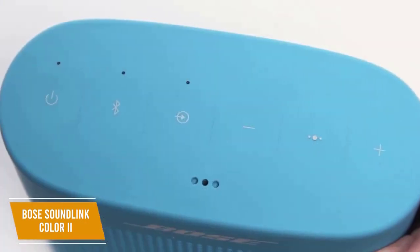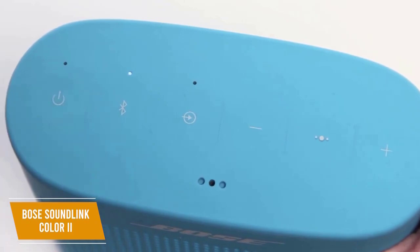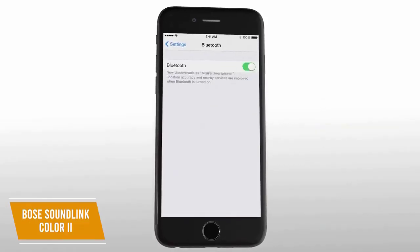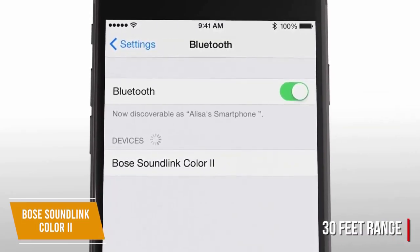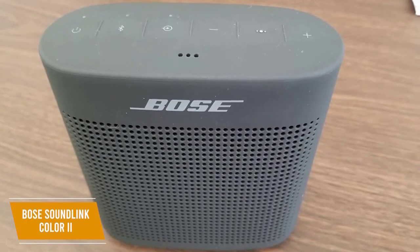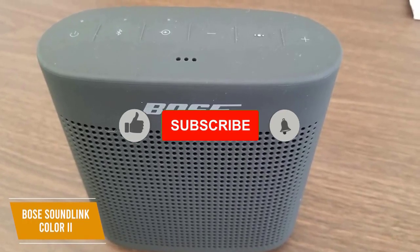The 6-button panel houses the essential controls, letting you alternate between devices, access virtual assistants, and control playback functions. You get a strong Bluetooth connection with a solid range up to 30 feet, and it supports multi-point pairing with up to two devices. It also comes with voice prompts in various pre-installed languages to make connection hassle-free.